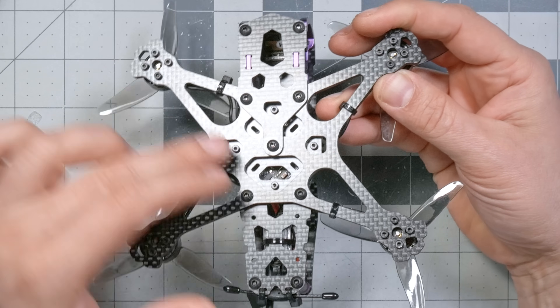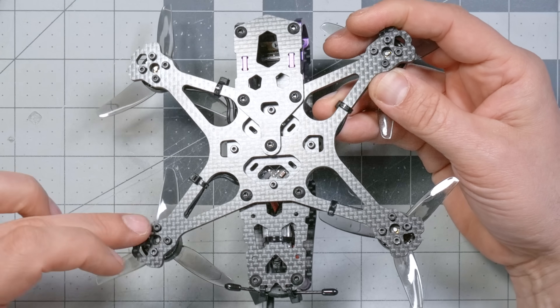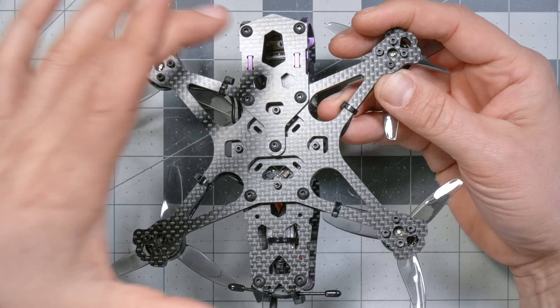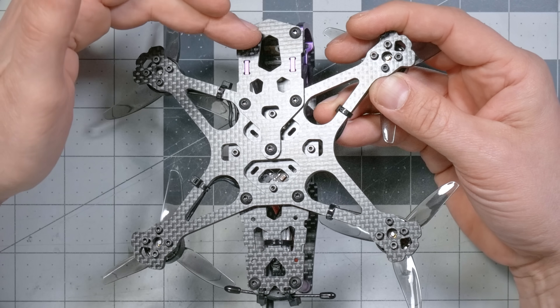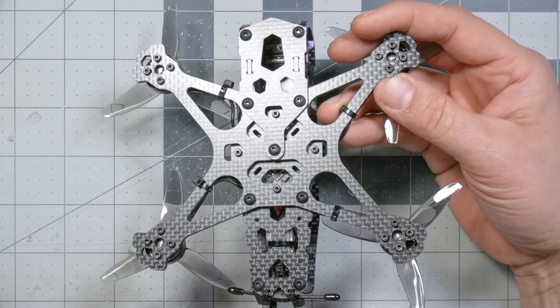All the motors are on a single plate, so we have good resonance characteristics. If one does break, you do have to replace that whole plate. But the two other plates — where the camera, flight controller, and all the electronics are attached — come off separately. So when you replace the motor plate, you don't have to take the entire quadcopter apart.